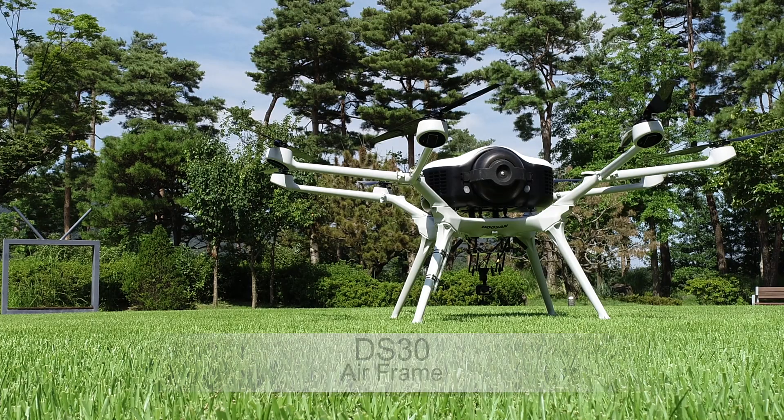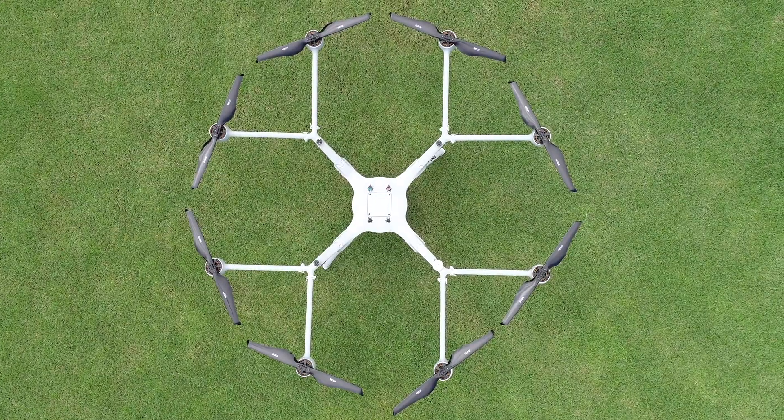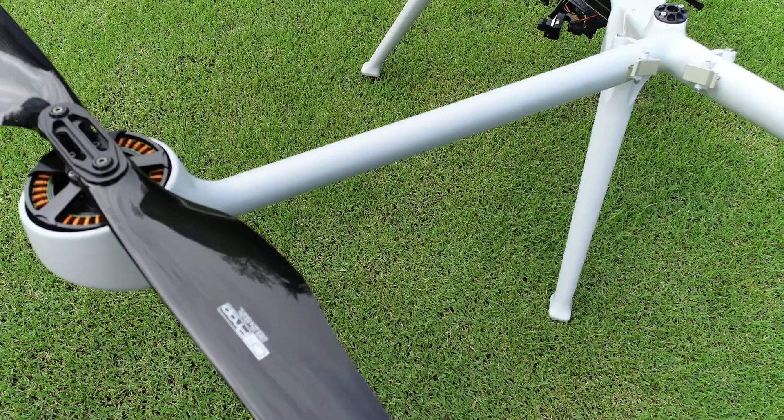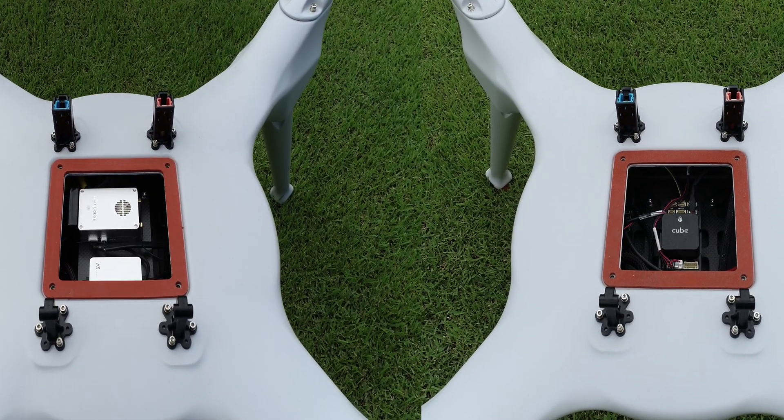DS-30 is a drone designed to be optimized for the power pack and made of zero-overlap airframe type. It is made of carbon fiber semi-monocoque construction to satisfy both lightness and strength. We have two different flight controllers for DS-30.